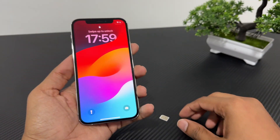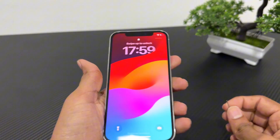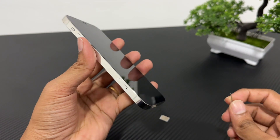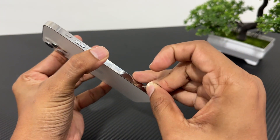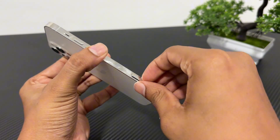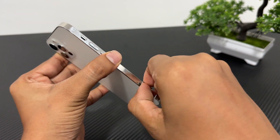In this video, I will show you how to insert a SIM card into your iPhone 12 Pro. First, take the SIM ejector tool and locate the SIM card tray on the right side of your phone. Gently press the tool into the small hole until the tray pops out.